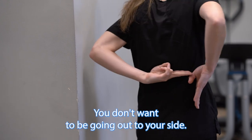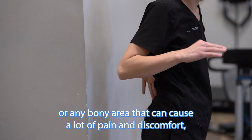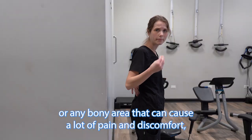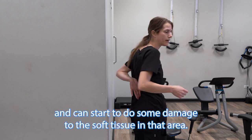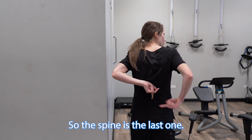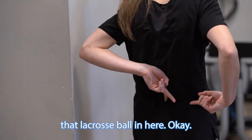You don't want to be going out to your side — there's a boundary there — and you don't want to be rolling on your spine or any bony area, as that can cause a lot of pain and discomfort and can start to do some damage to the soft tissue in that area. So this gives us a nice little box that we're going to be utilizing the lacrosse ball in.